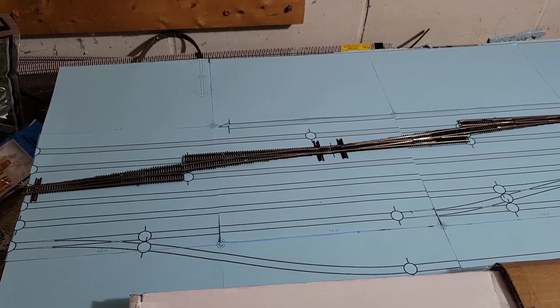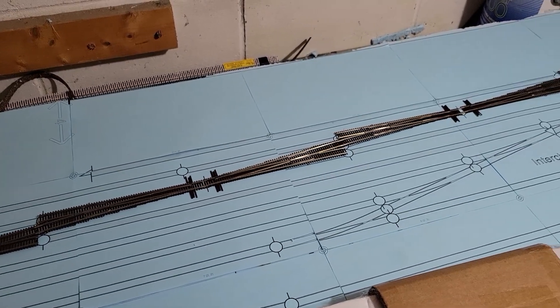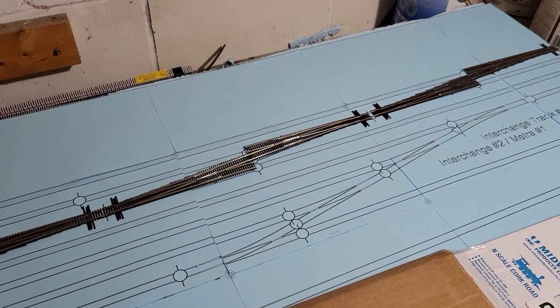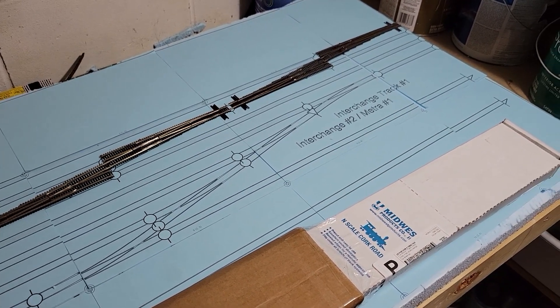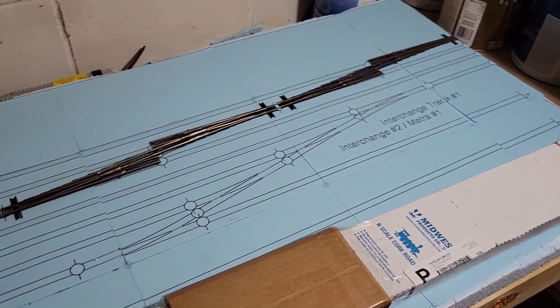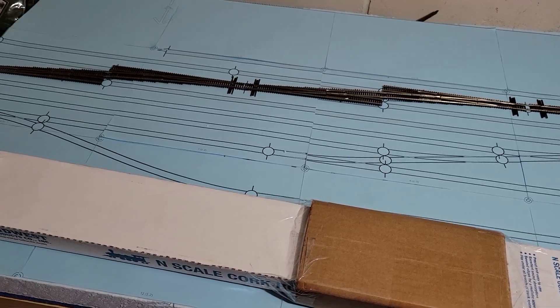If you remember when we last left off, I had laid out from AnyRail the printout of what was going to go on that first domino — the start of the mini yard at Harvard. That was really as far as I had gotten in December.